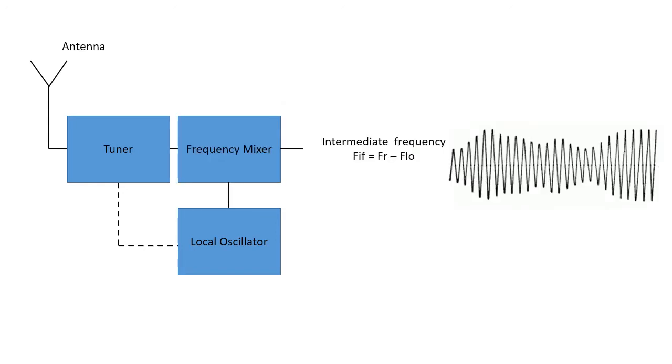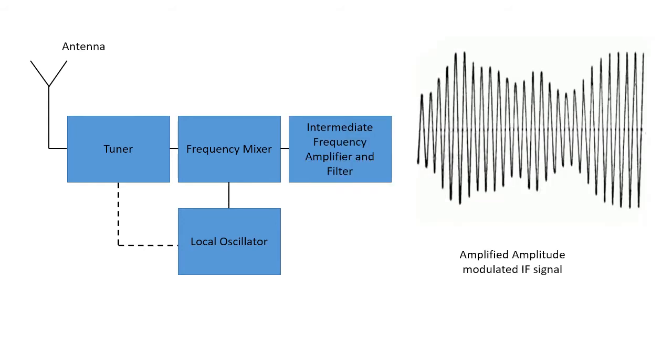The local oscillator and the received signal are then connected to another circuit called the frequency mixer. The output from the mixer is the difference between the local oscillator and the incoming signal, and is called the intermediate frequency, FIF. The IF retains the amplitude modulation of the original signal. The intermediate frequency signal is then connected to the IF amplifier, also called an IF strip. The filters are tuned to a fixed frequency that doesn't change as the receiving frequency changes. This fixed frequency simplifies the operation of the IF amplifier because it can be carefully tuned for best performance at one frequency and can filter out unwanted frequencies.